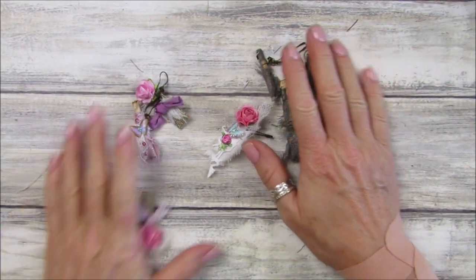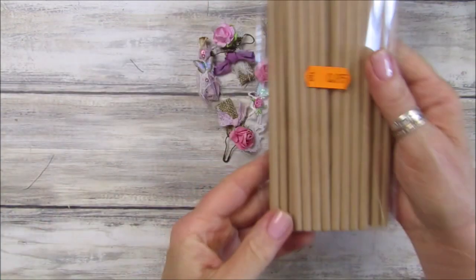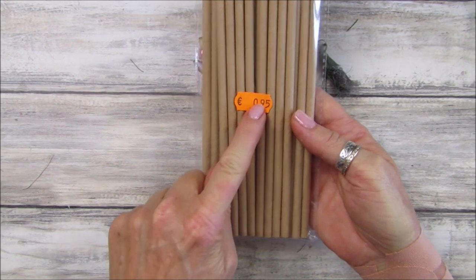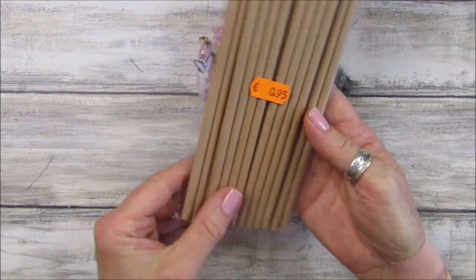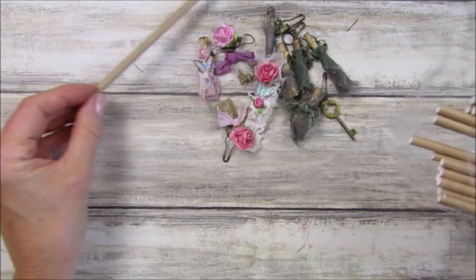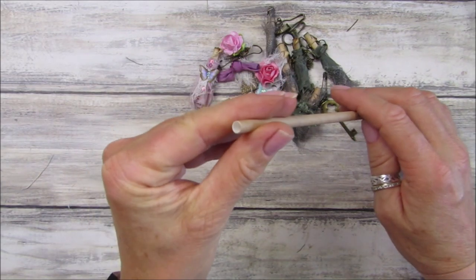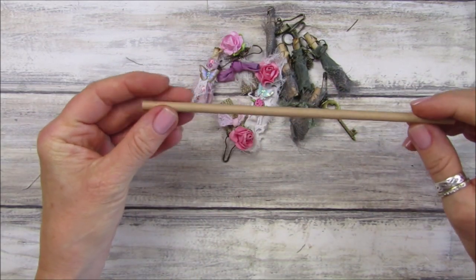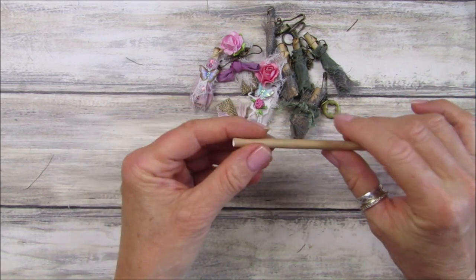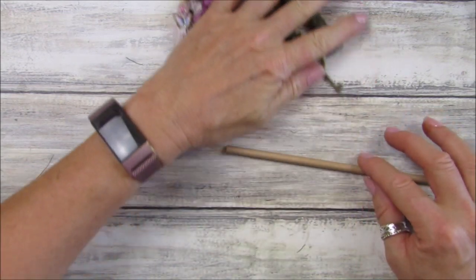Now I'm going to show you how they are done. I've made them out of paper straws. You get 25 in a pack for 95 cents, so that's really good value. They have a nice craft paper look to them, so I thought we could use those.